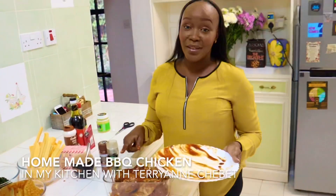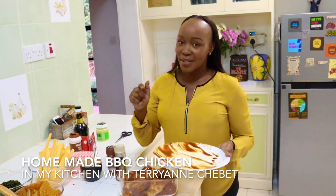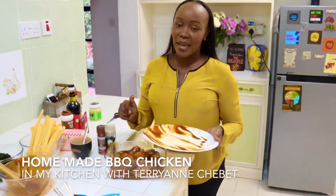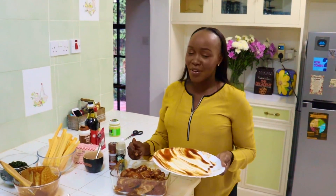Remember to subscribe — it's 'From My Kitchen with Terri Anchovet.' The subscribe button is just at the bottom there. Search for Terri Anchovet and you'll find my YouTube channel. Thank you and see you in a bit.